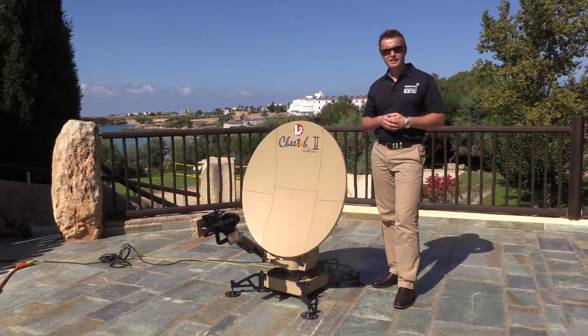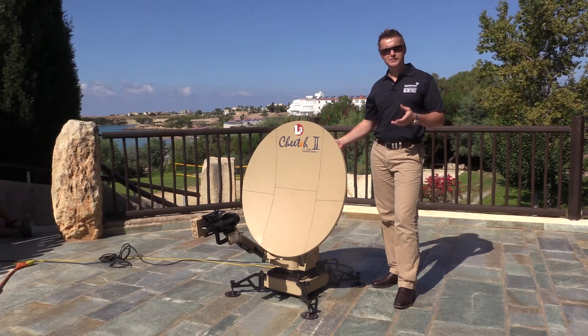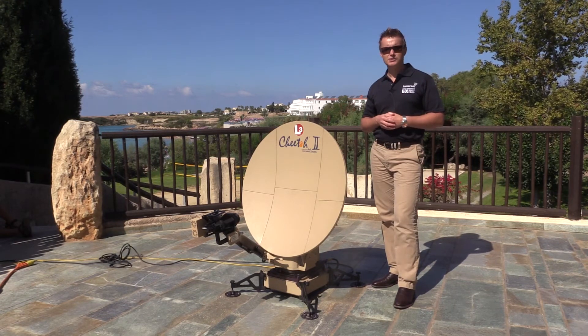So in order to acquire the satellite with the Cheetah, all we need to do is press the green button on the back for three to five seconds and it'll commence its acquisition sequence.